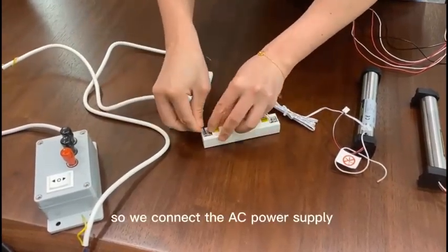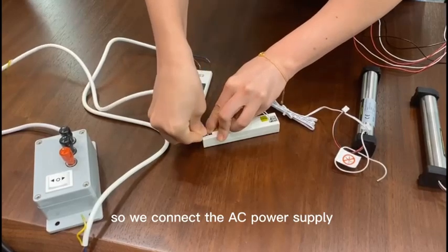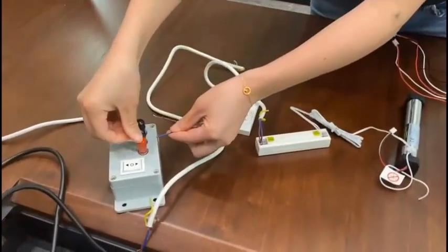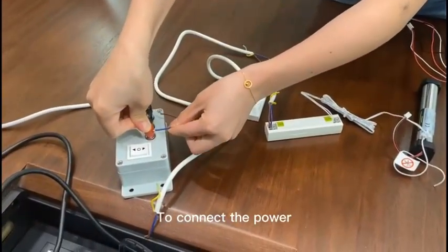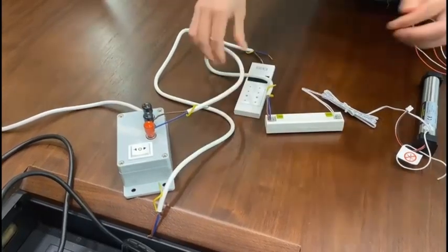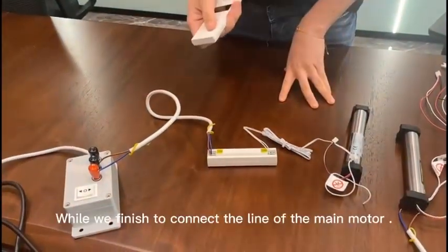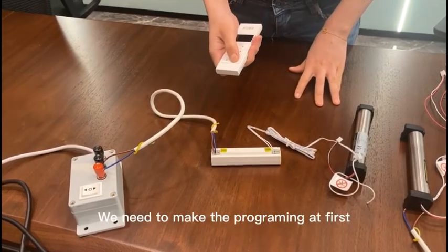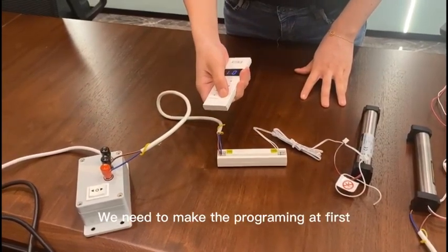So we connect to the power supply, which is AC, and connect the power. Once we finish connecting the main motor, we need to do the programming.